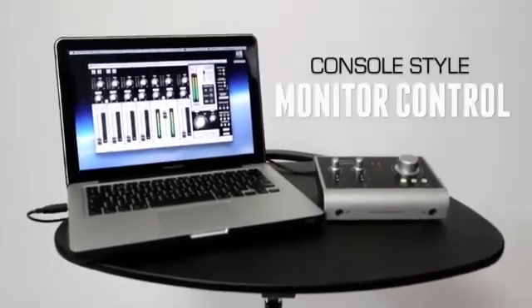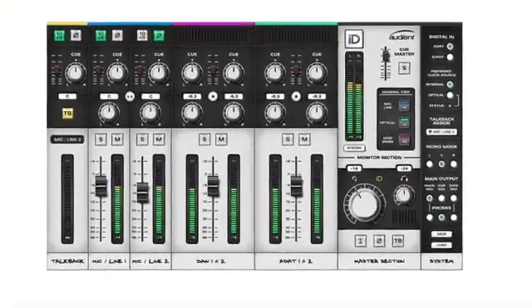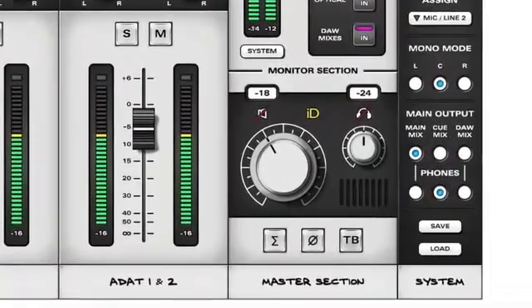Following in the footsteps of its critically acclaimed big brother, the ID22, we've still included all of the advanced monitoring features, such as DIM, Cut, Mono, Sum, Polarity Reverse, Talkback and Q-Mix monitoring. And when not using the virtual scroll wheel, all of these features can be assigned to the ID button, giving you complete hands-on control.